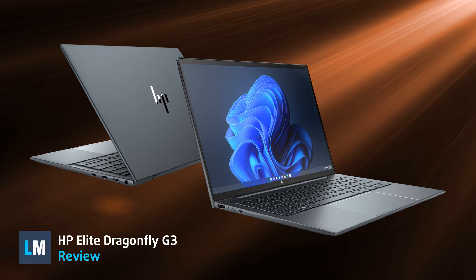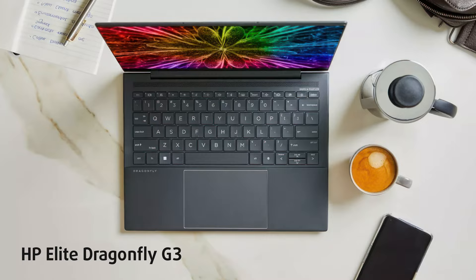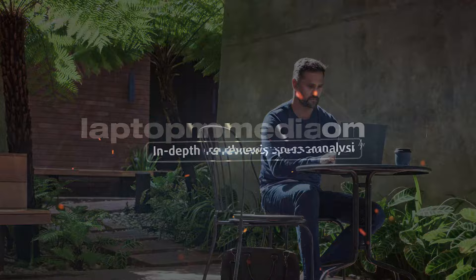The HP Elite Dragonfly laptops represent HP's highest class of business devices, and we've seen some really good offers for its G3 variant. Sadly, it's no longer a convertible; however, it still retains its touchscreen functionality, making it optional. How does that affect its use? Stick with us to find out.